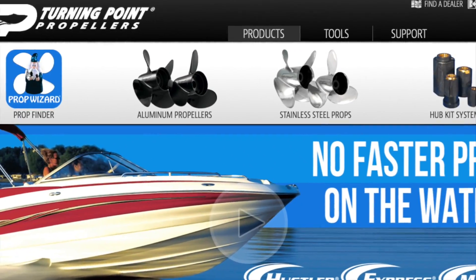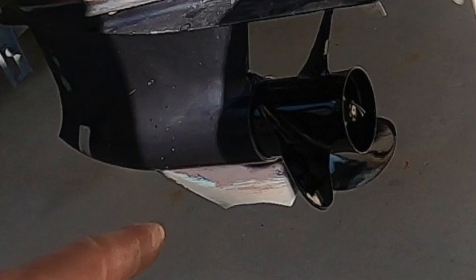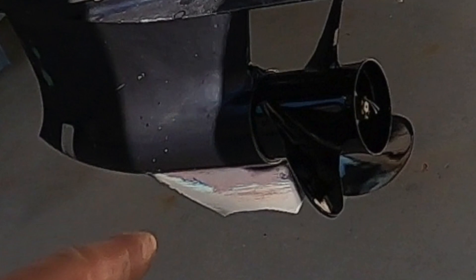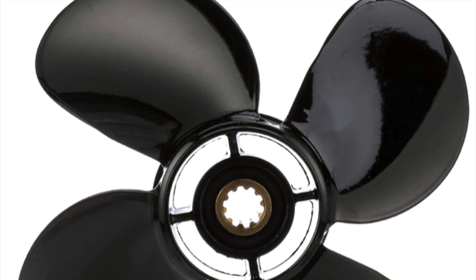I found this incredible website online which helped me pick the right pitch for my prop, which gave me more speed. I recently took a shallow shortcut and broke the skeg off the bottom of my outboard and cracked the prop, so this led me to purchasing a new prop which led me to this video.